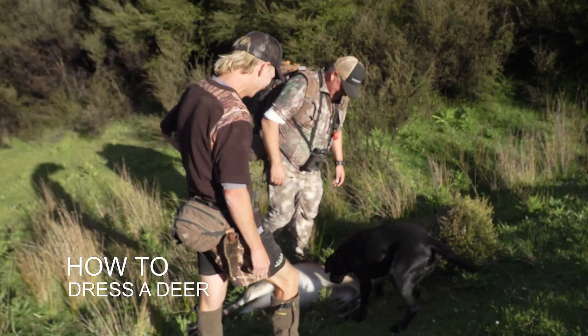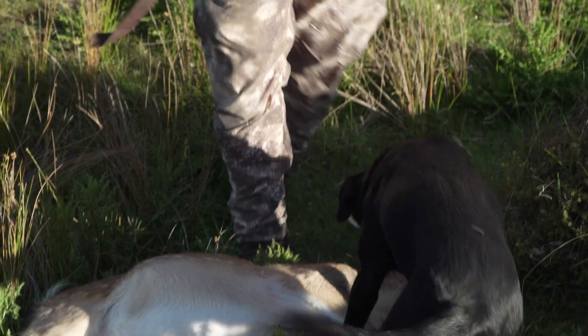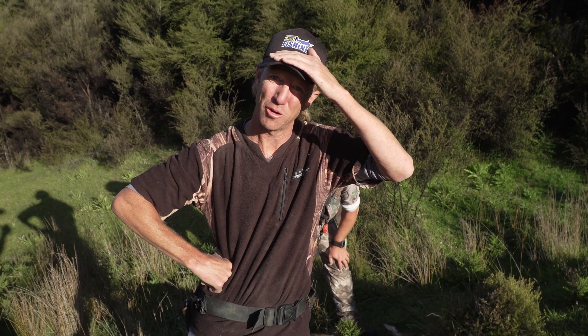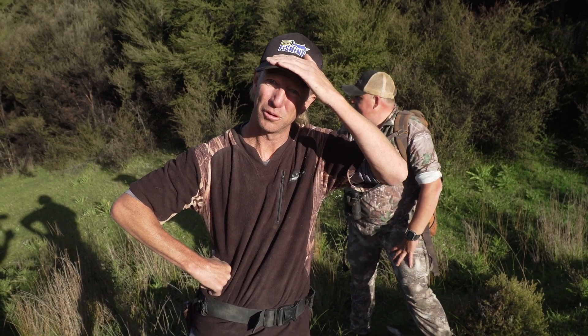Oh, you can taste it mate, eh? Nice little tasty one. That's our one, first kill. I was pretty happy about it. Now, it's probably important to remember not to misconstrue that happiness and excitement with disrespect. It's natural to feel good — it's bred into us humans to feel good when we secure food, particularly amazing wild food like this.